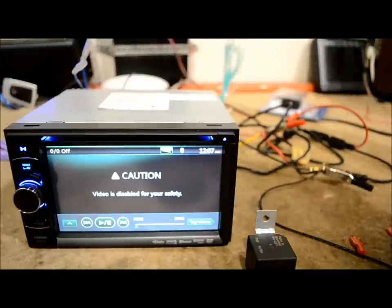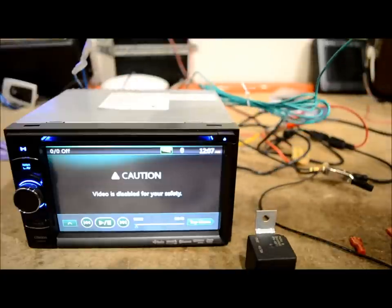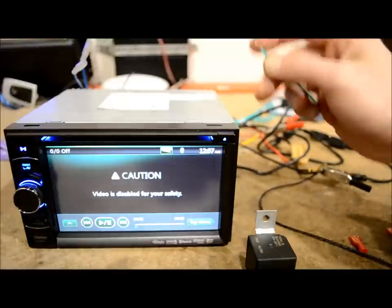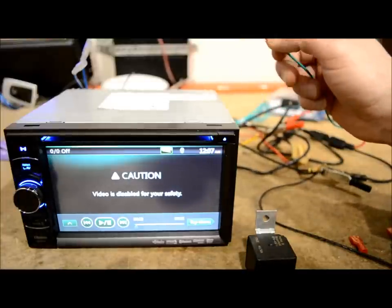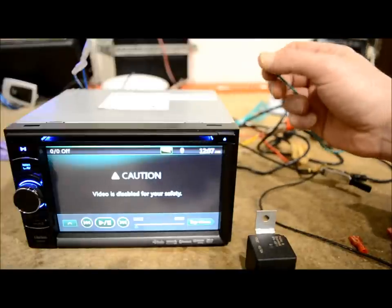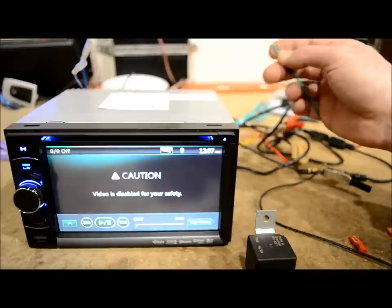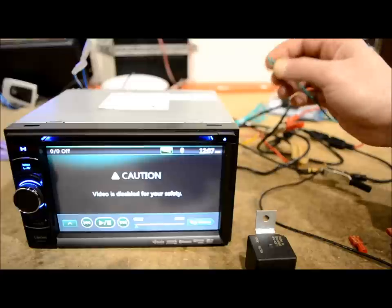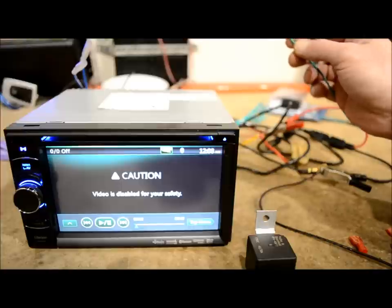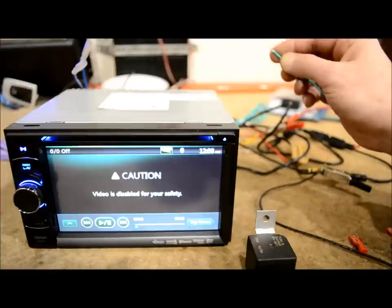On the back of the stereo, like almost any one of them, it's going to have a long green wire — that's pretty much the color all these manufacturers use. Unfortunately — or actually fortunately — half the people watching this video right now might not even have to apply this or buy anything at all. So don't be a sucker, don't be a sheep and go buy a bypass specific to your model, because the chances are 50-50 that you won't even need it.